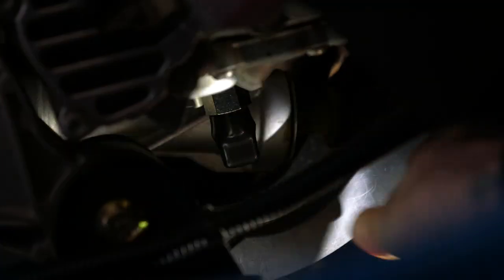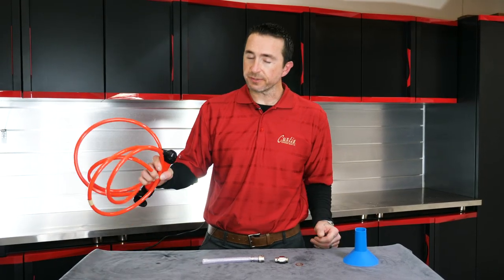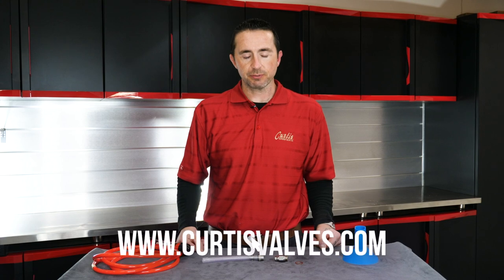Take a look at the oil drain area and if no leaks are present, go ahead and replace the dust cover. Say goodbye to those custom funnels and oil pumps. Visit our website in the description below and get your own Curtis quick drain valve today.